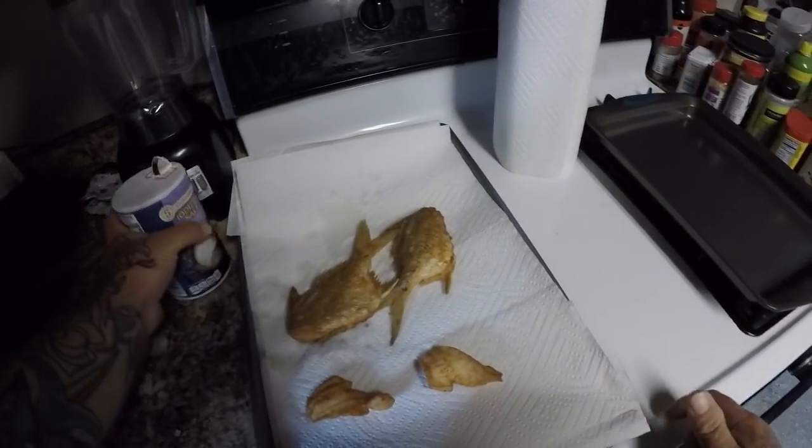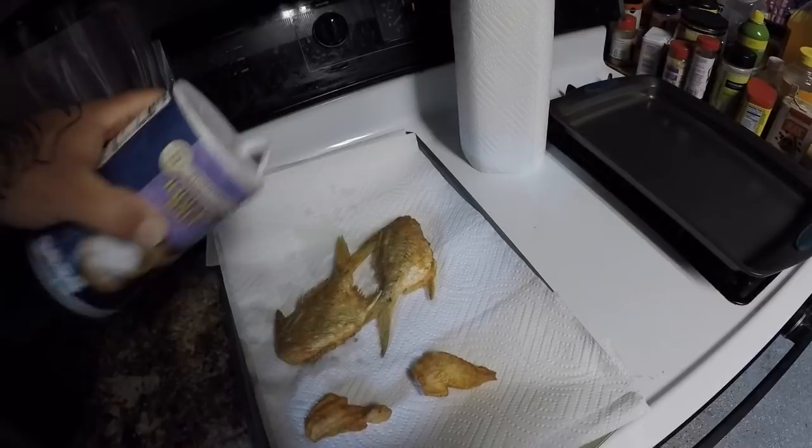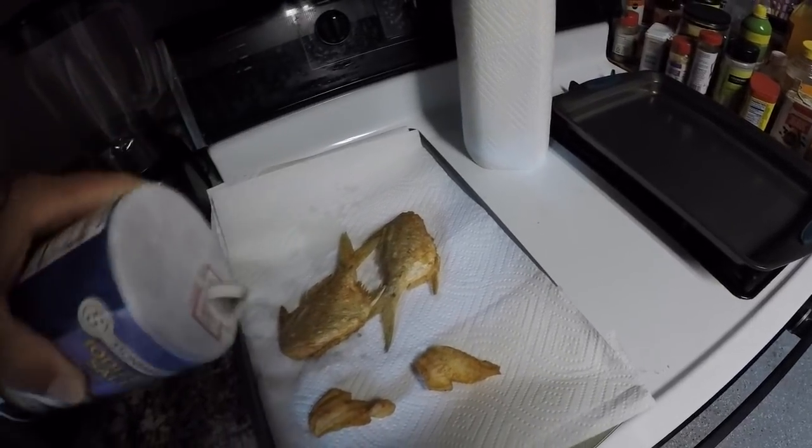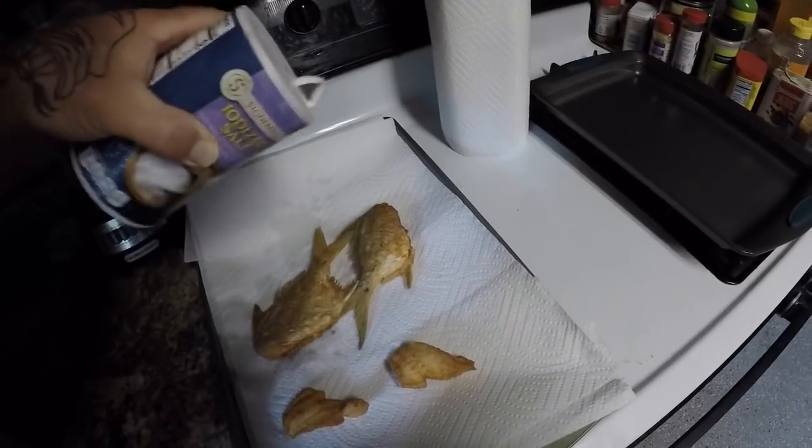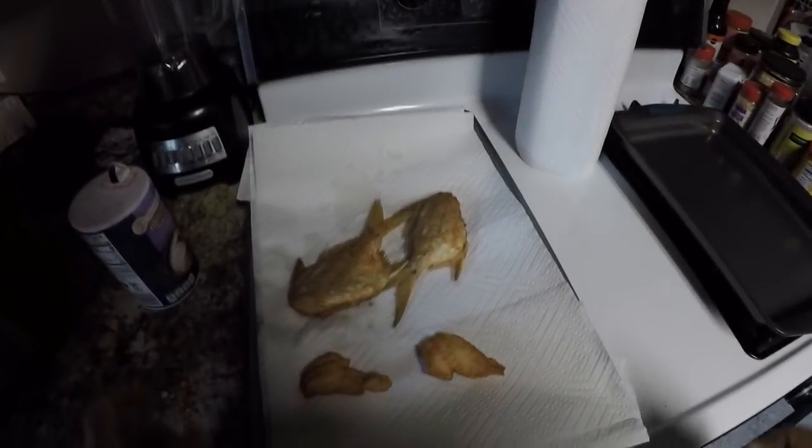Put some salt on — man that looks awesome, looks very nice. I can't wait to eat these, they look really good. Alright guys I'm going to plate these up. Alright Jerry Rockers, we got our fried fish here. We got our sea robin — we'll go ahead and try that first, which I already know is good. I love sea robins.